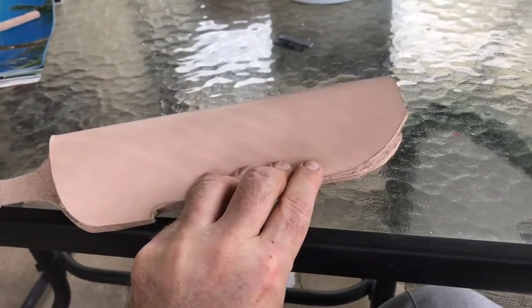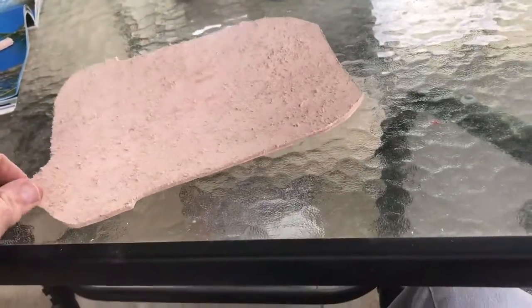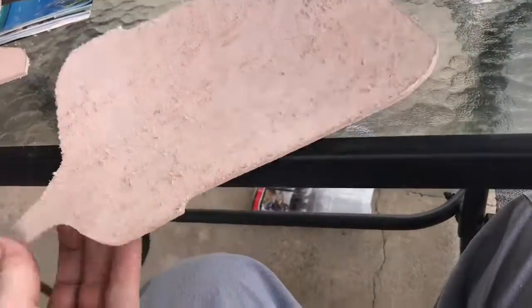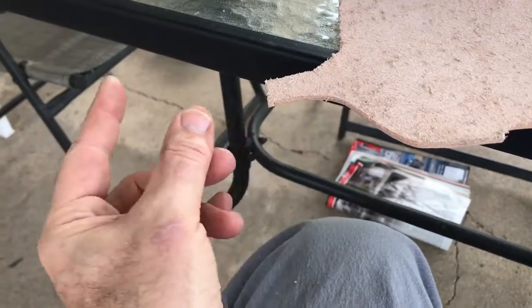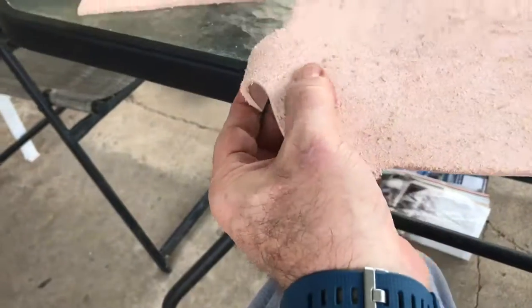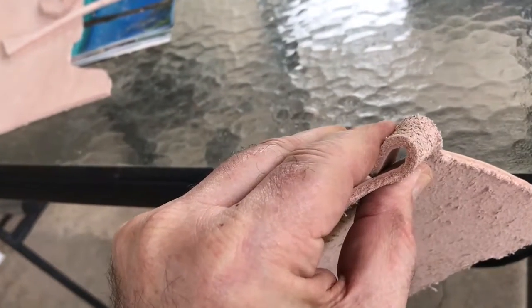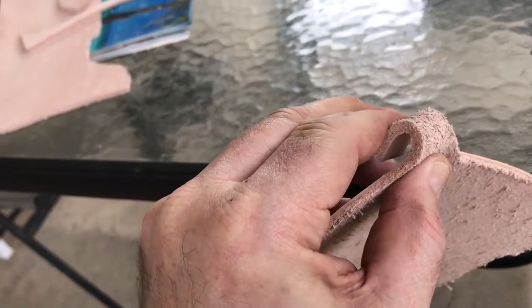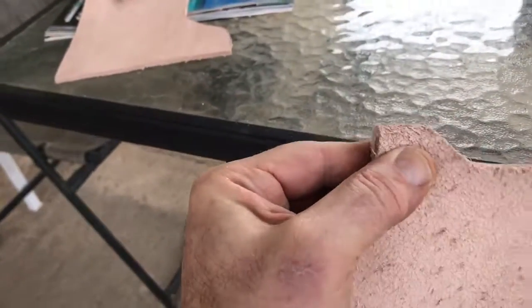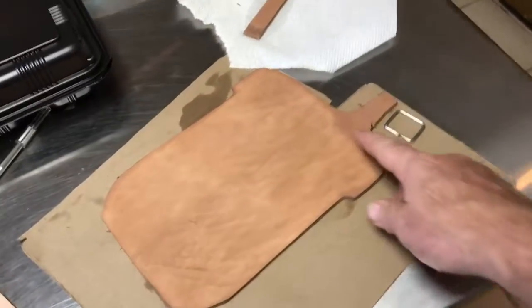It's gonna fold over like this - it's gonna be a dangle style sheath. This piece is kind of short up here at the top; if that was gonna be a belt loop it would have to be longer obviously, but this is just gonna wrap around right here and have a little steel dangle that I made out of a piece of stainless steel, and then it'll have a belt loop attached to the other side.